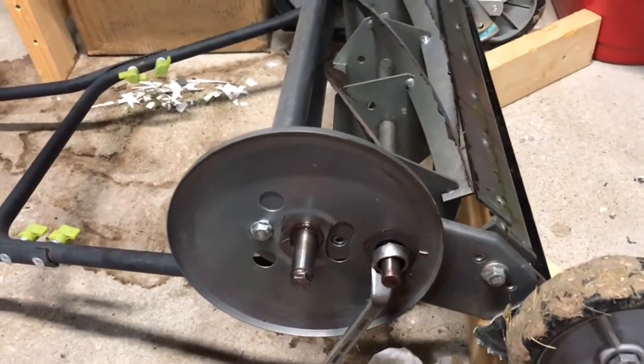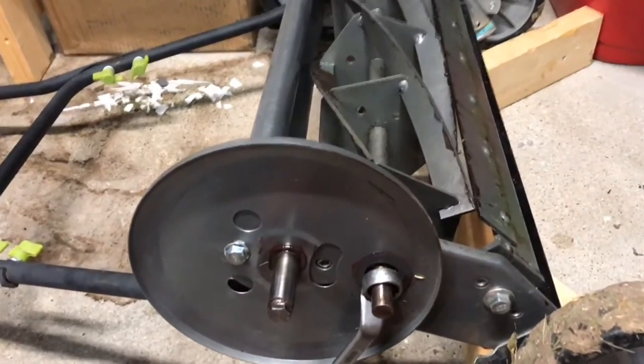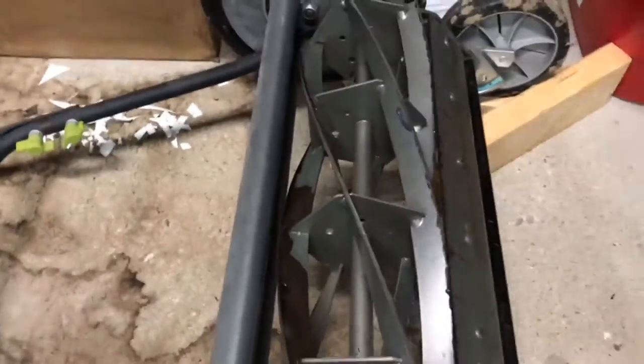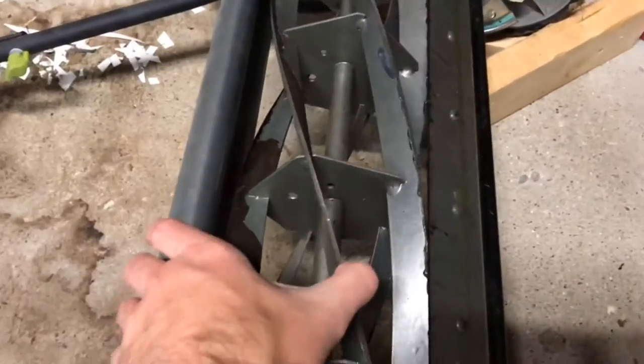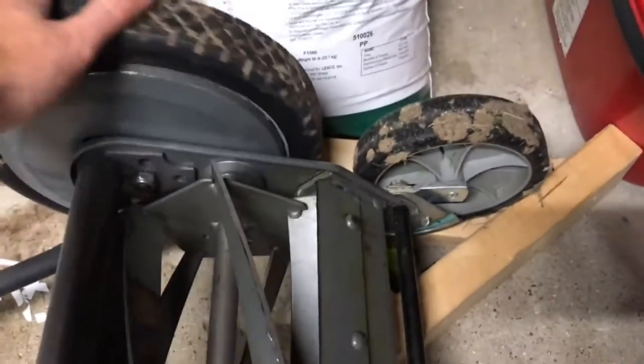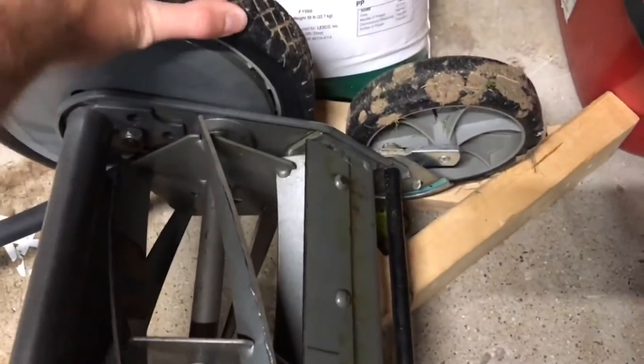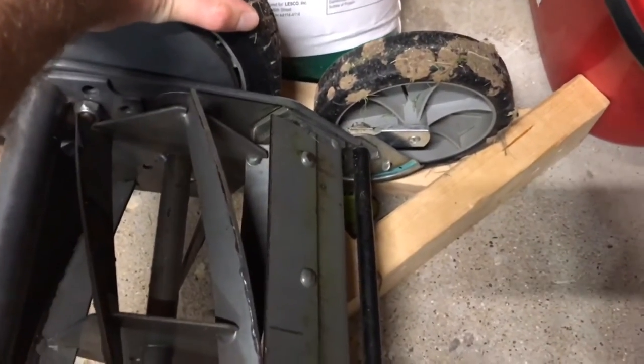I'm doing another quick reel mowing maintenance video today. I'm going to show you how to do some back lapping. Normally to sharpen these blades you have to spin the blades in reverse like this — so instead of the cutting direction. When you push it like you're mowing the lawn, notice it goes that way.